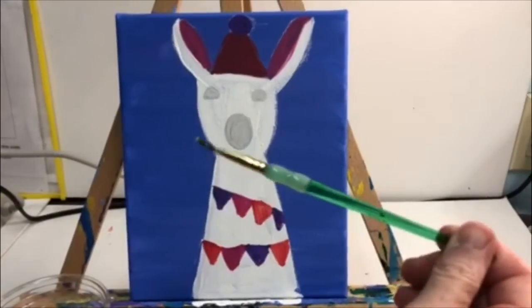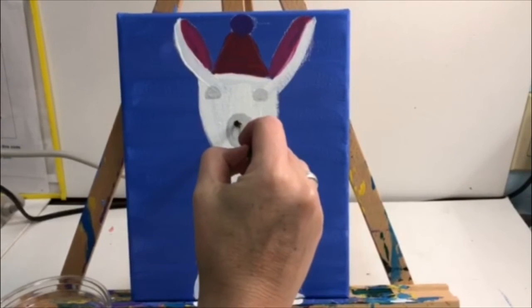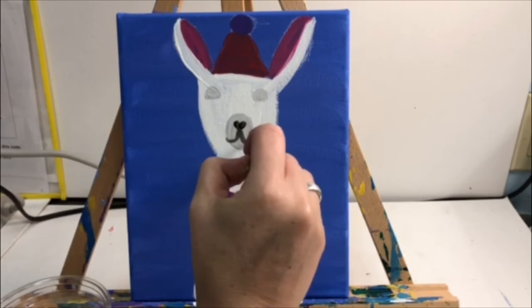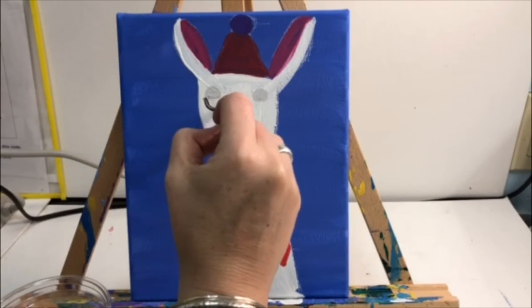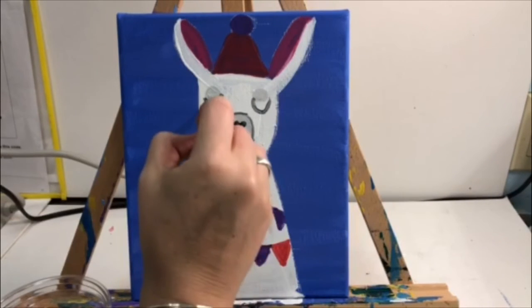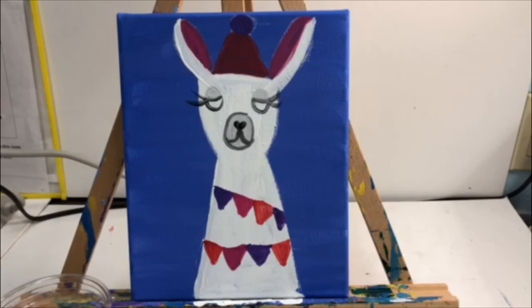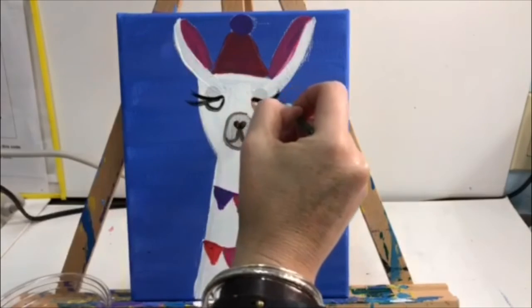Once you've rinsed off the gray, use the same small green brush and get it dry. We are going to be using the black paint — make sure all the water is off the brush because you don't want it to drip. Take the black paint and draw a small nose right in the middle; it's like a heart shape. Under the heart, curve to the left and curve to the right — that is the mouth tracing the snout oval. Then draw the bottom part of the eye under the gray eyelid, trace the eyelid, and add eyelashes coming off the llama's eyes. Inside the eye, add a black dot for the eyeball.